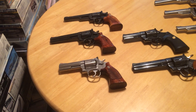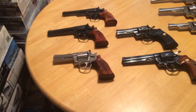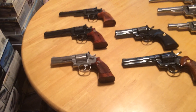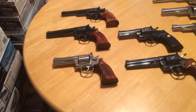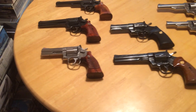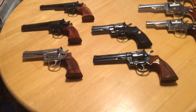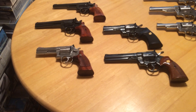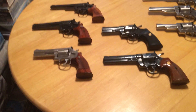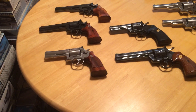Of all the revolvers I have, the Smith & Wessons are my favorite. There's just something about them that appeals to me — I like the cylinder latch arrangement, I like the feel of the grips, I like the trigger pull in particular. What surprises me a little bit is how good the trigger pull is on the 686. I've always thought, probably incorrectly, that stainless steel could not be made quite as smooth as the typical carbon or blued steel guns, but that one sure is. I really enjoy shooting that pistol.